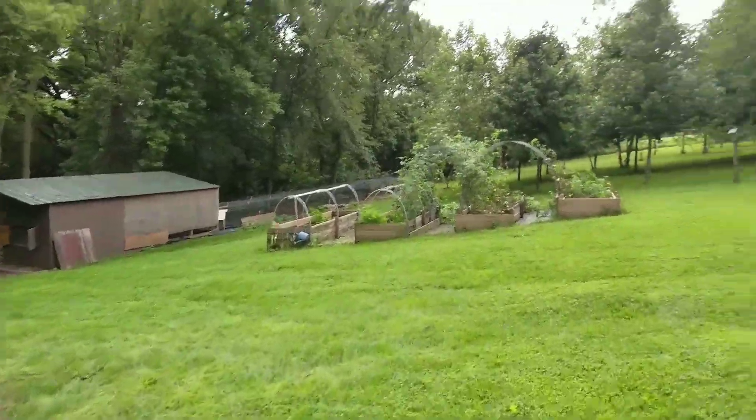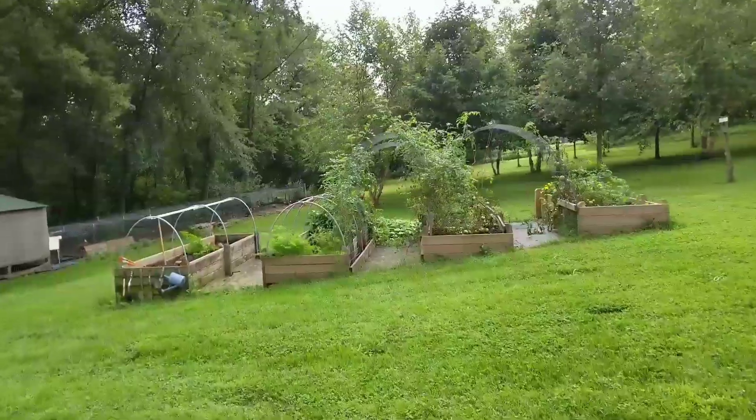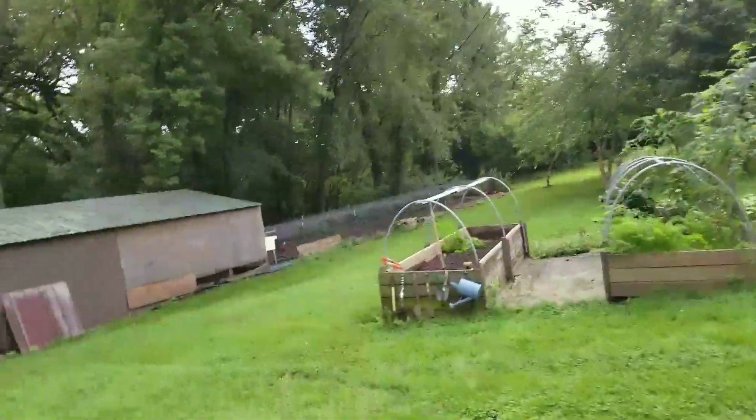I'm going home. We've got all those tomatoes, they're doing pretty good. Chickens are running around. Mama was around, Papa was around. They make them happy.